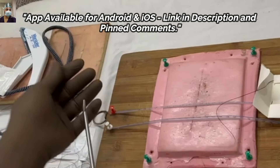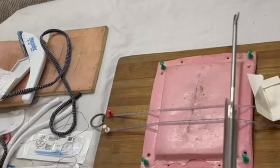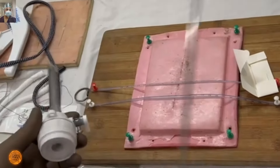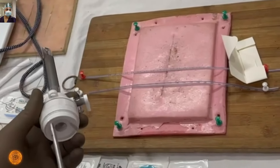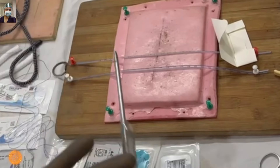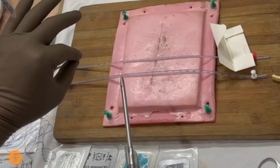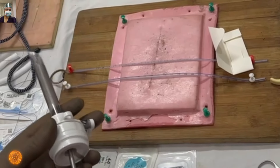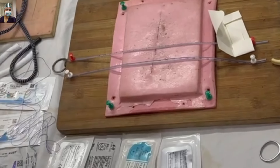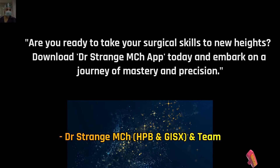We will demonstrate again the live intercorporeal suturing, so stay tuned. When you are using a 5mm port, the technique will be: introduce the needle holder, take out the port, and then with the help of a needle holder, you can simply push it across the incision or with your hands guide the needle across the skin incision. Then introduce the port over the needle holder.